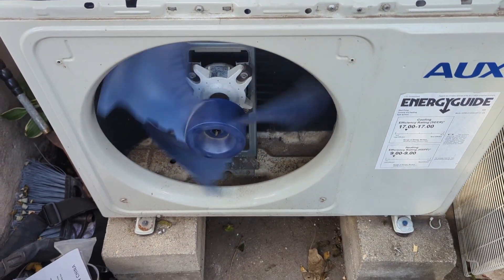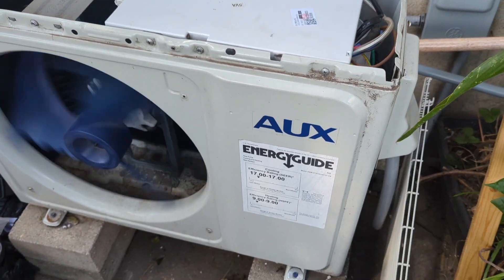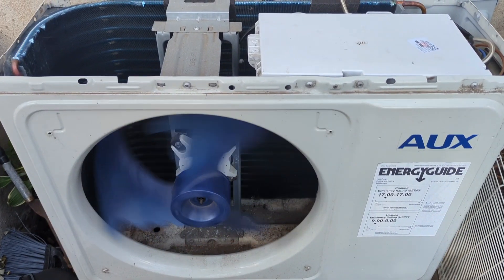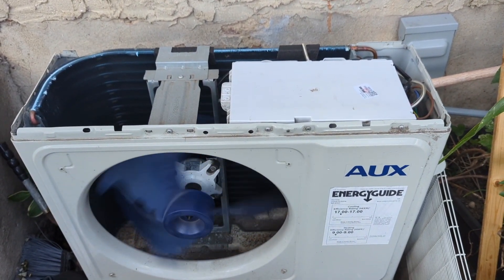I installed the mini split in 2020 at my brother's house. He recently had an issue with it — it wasn't working. It had an E4 error code on it, and I was able to fix it. I'm going to show you what the issue was.